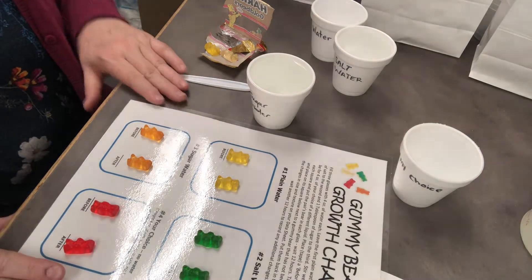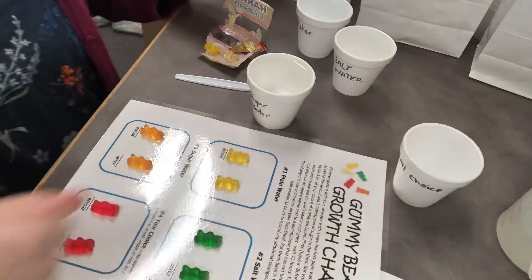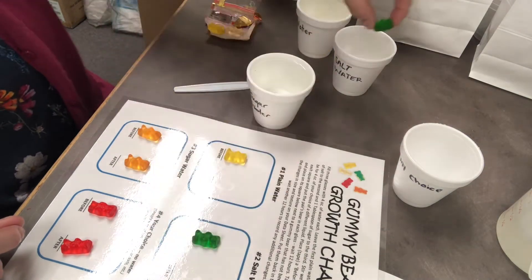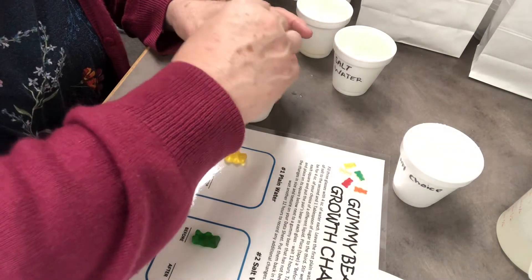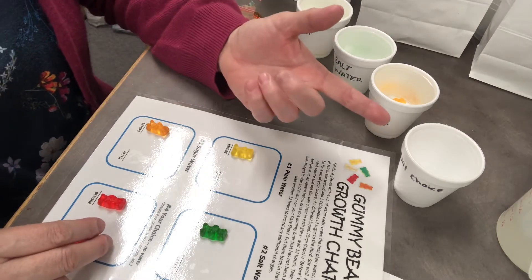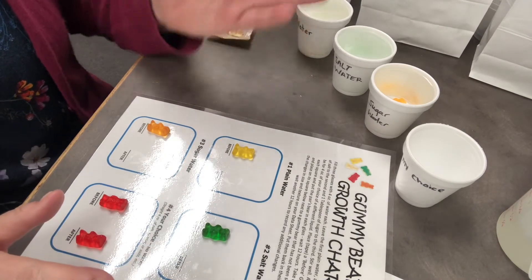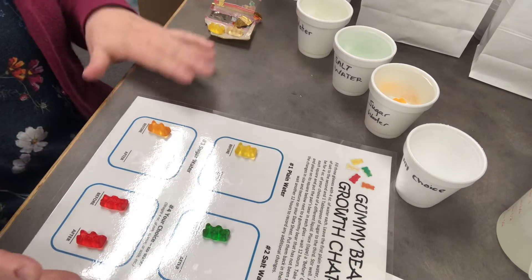Now we'll take the gummy bears and place one in each cup — one in the plain water, one in the salt water, one in the sugar water. I can see all my sugar has dissolved with nothing on the bottom. For the fourth cup, if I had soda or another liquid I'd put a bear in there too. You want to leave these on your laminated chart so after a while when you take them out to compare, you don't mix them up. You could even tape the cup down so it stays in place and you won't lose track of it.